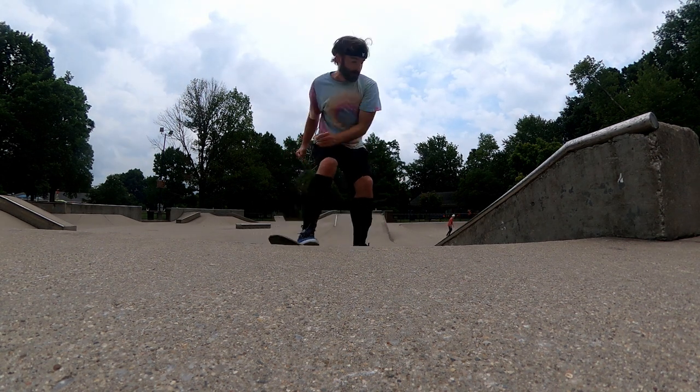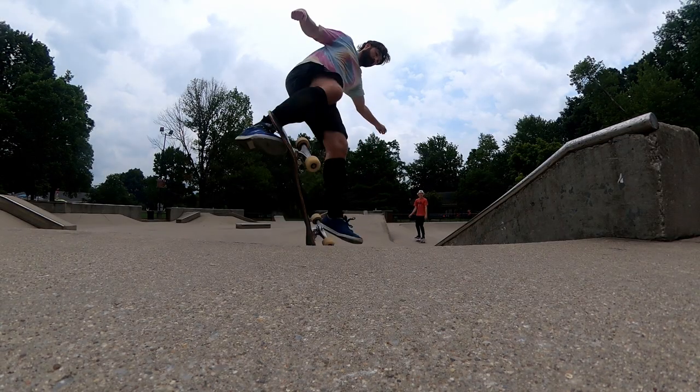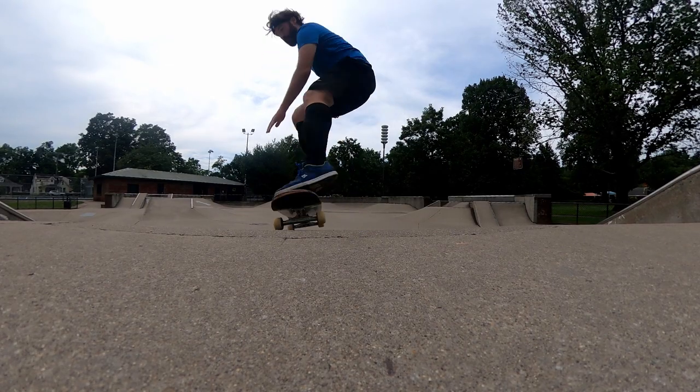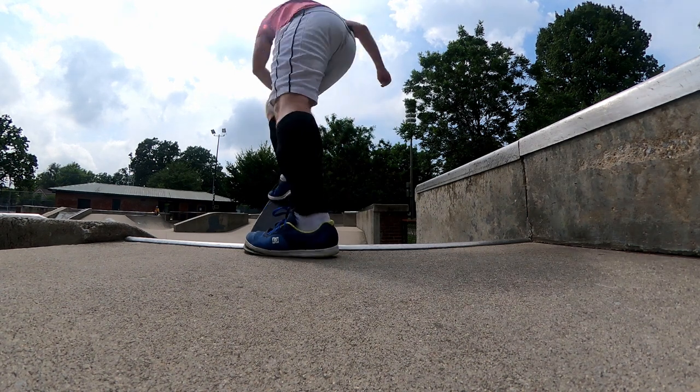At first I thought I wasn't going to do any flip tricks in this video, but my friend over there with the green shirt said he'd been trying to do heel flips, so I ended up doing a heel flip first try on this board. Maybe weird boards are better for heel flips — the muscle memory in my brain says I'm not good at heel flips, but this board's like, yes you can.